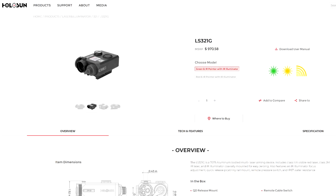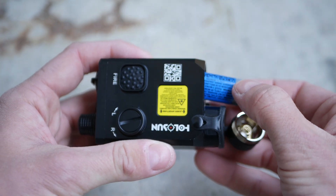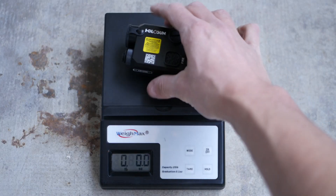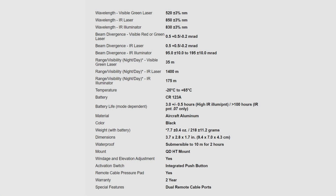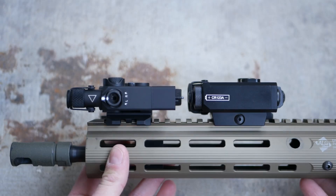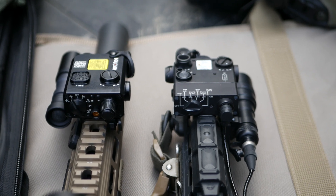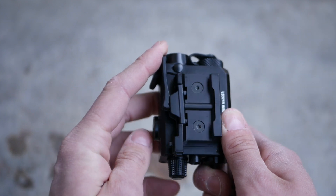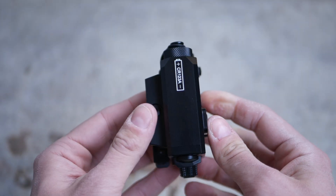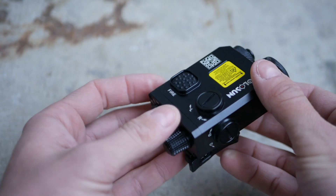Now, the LS321. This is an LS321R, which means it's the red laser version. The LS321G has a green laser but is otherwise identical. This unit is also powered by a single CR123 and weighs in at 8.7 ounces. That is quite a bit chunkier, considering that the D-Ball A3 — which also has the same features as the LS321 — weighs in at only 7.7 ounces. The LS321 is a little bit larger overall than an i2. It sits a little bit taller and it's thicker. However, the fact that it's a little narrower left to right means it might clear lights better. This has the standard Holosun QD lever mount, just like all of their other lasers and a lot of their optics. The LS321 has an IR illuminator, an IR laser, and a visible laser, all in one emitter housing on the right side of the device.